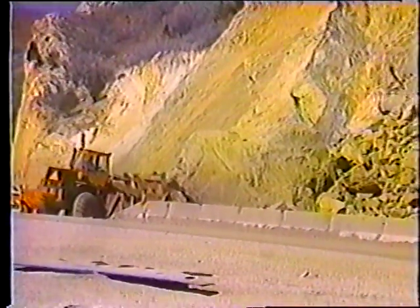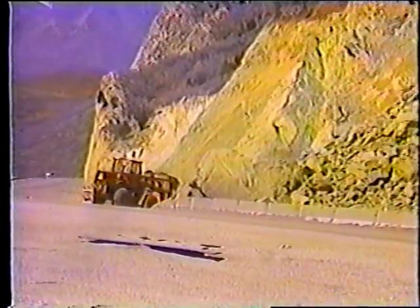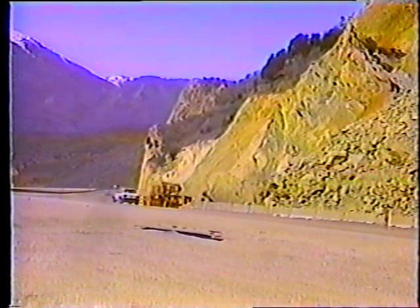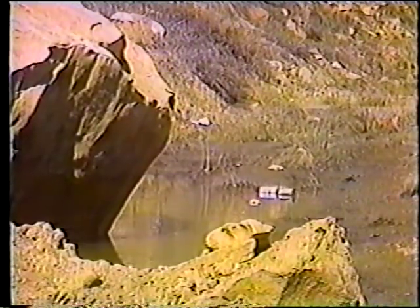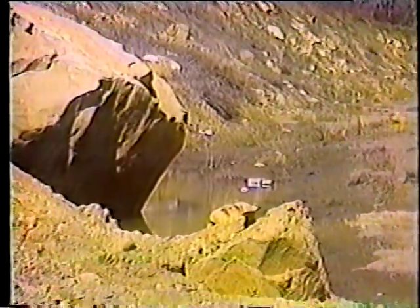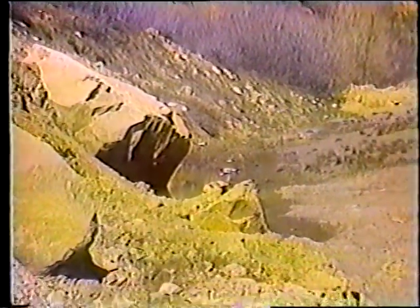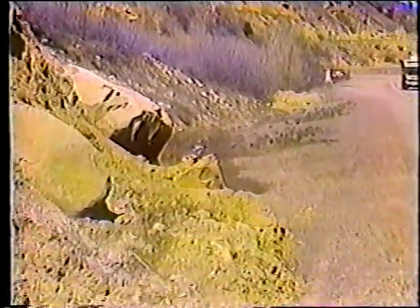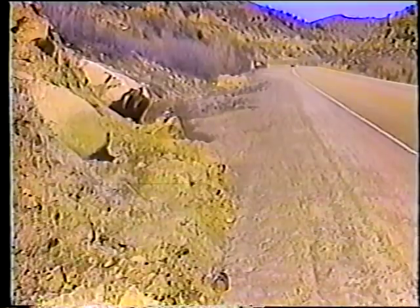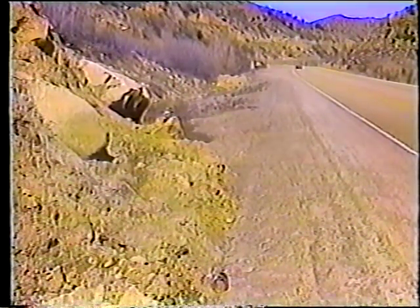En este programa veremos los procedimientos a seguir para la limpieza de cunetas o zanjas de drenaje y la reparación de derrumbes menores. Los procedimientos para el mantenimiento de alcantarillas son cubiertos en otro programa. El propósito de las cunetas es proporcionar una salida para el agua, y cuando el drenaje está obstruido, no sólo se producen inundaciones, sino que también se pueden dañar las carreteras severamente.